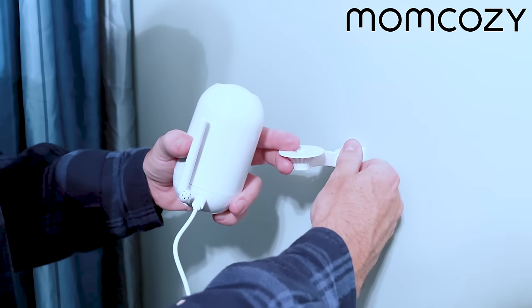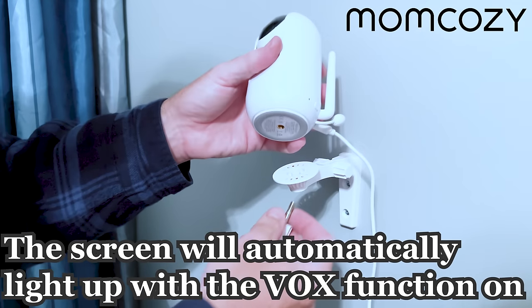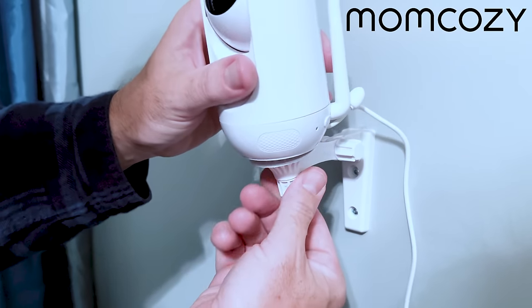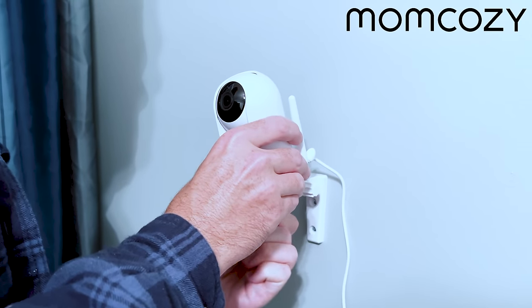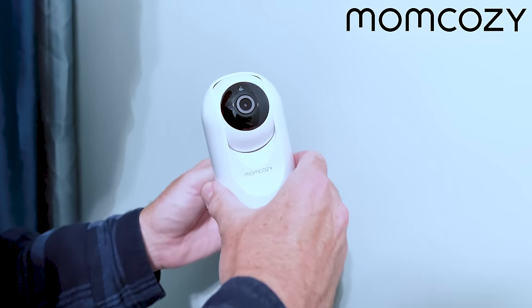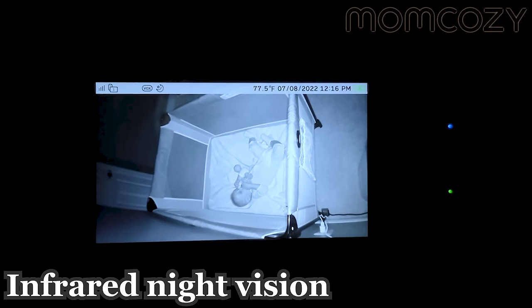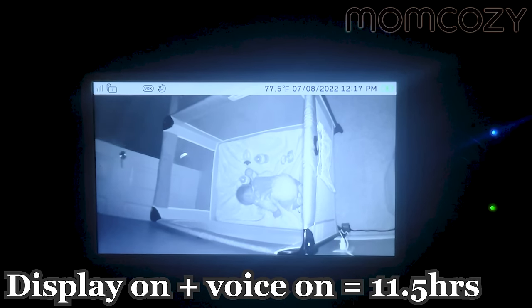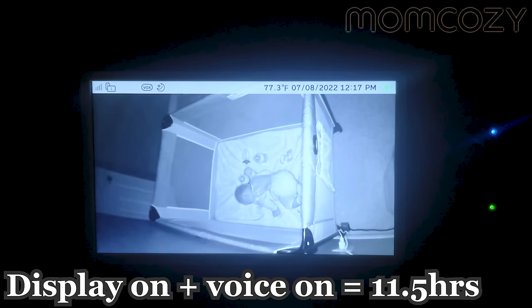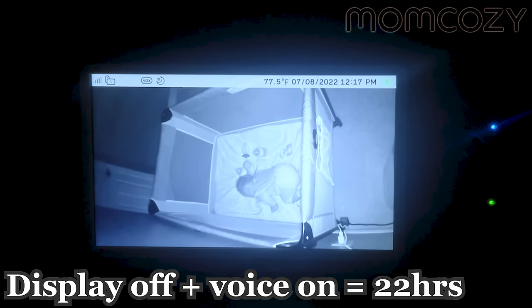During the night, when your baby gets fussy or starts crying, the screen will automatically light up thanks to the VOX function — this means you'll know immediately when you're needed, and it also helps save battery. With infrared night vision, you can view your baby clearly even in a very dark room. When fully charged with the display on and voice on, the battery lasts 11.5 hours; with the display off and voice on, it lasts 22 hours.